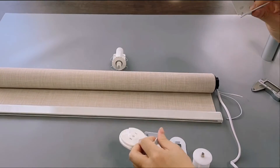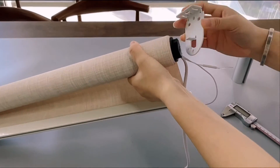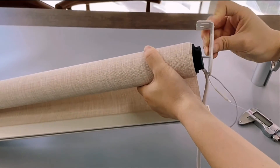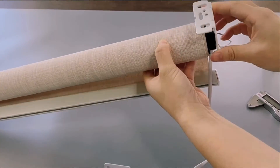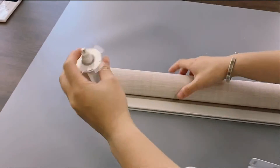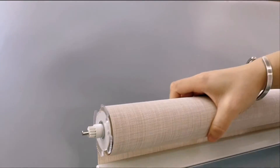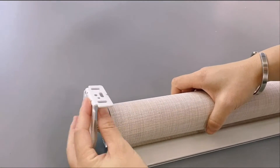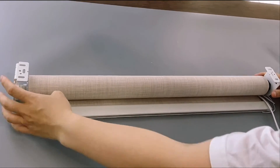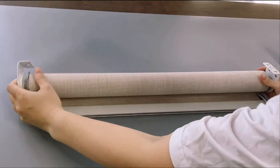And here is the installation bracket. We put it on the motor side right here and put it inside. And this other side is the end product. And then the whole set is finished.